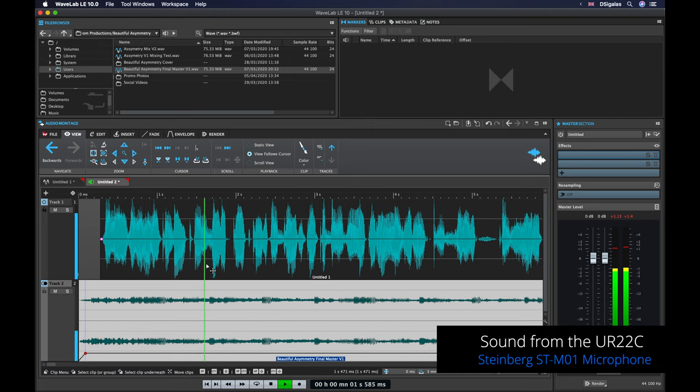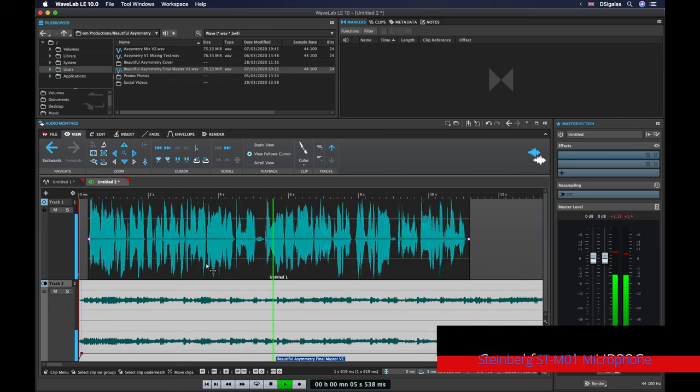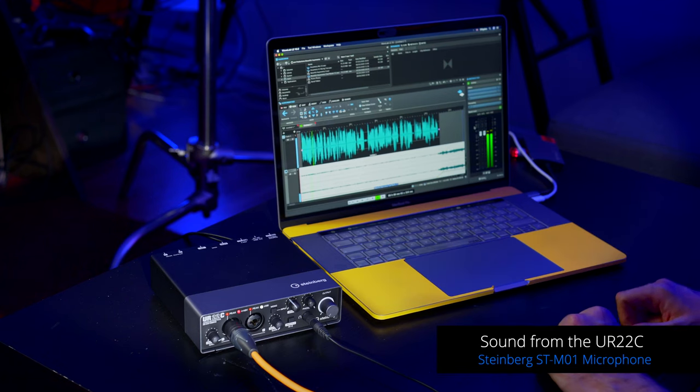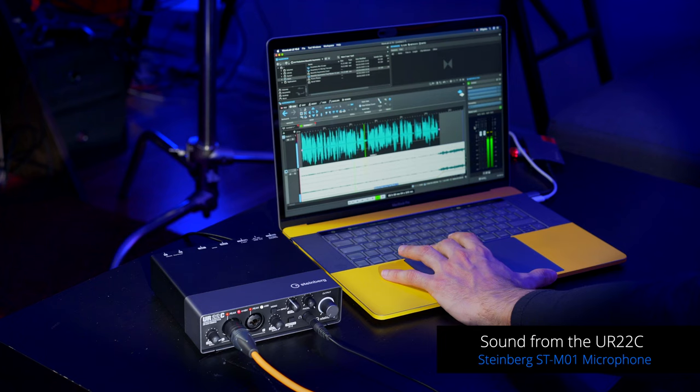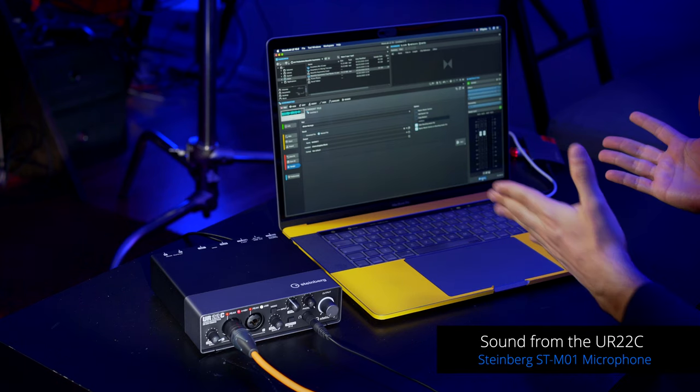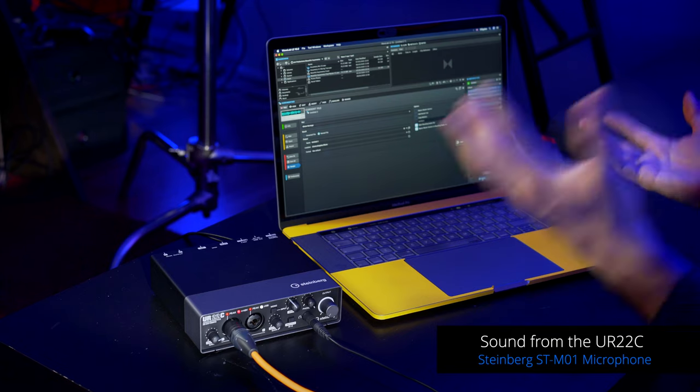You can adjust the music level — if it's too loud pull it down, then add automation points to bring it back up when your voiceover ends. Once you're happy with your podcast, hit Render, name the file, and you can upload it to any service like SoundCloud for distribution online. That's how you can start creating your own podcast with great audio quality — I hope you find this video useful and I'll see you in the next one.